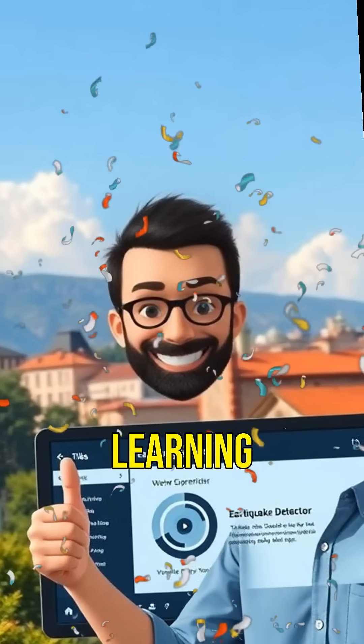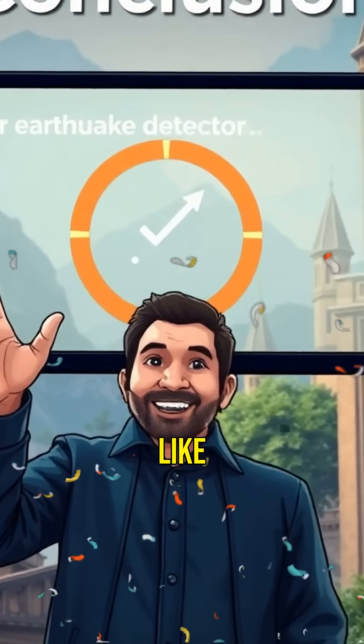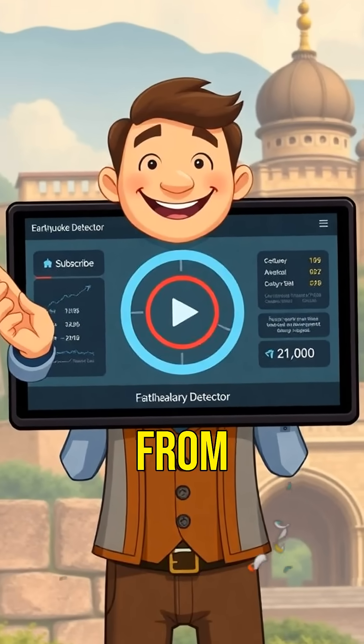If you enjoyed learning about ancient China's earthquake detector, make sure to like and subscribe for more amazing stories from history.